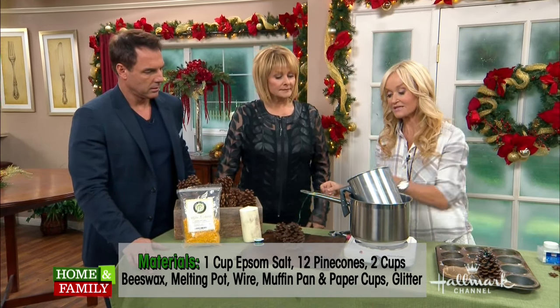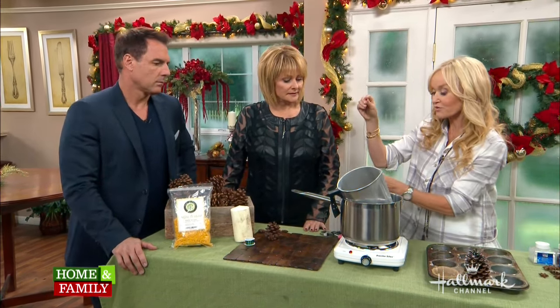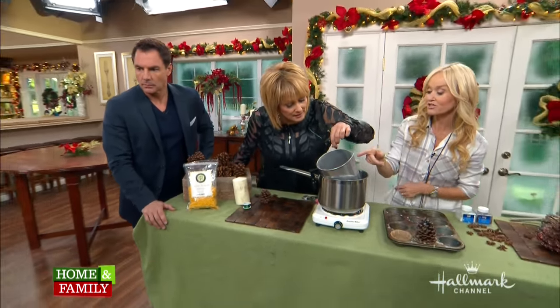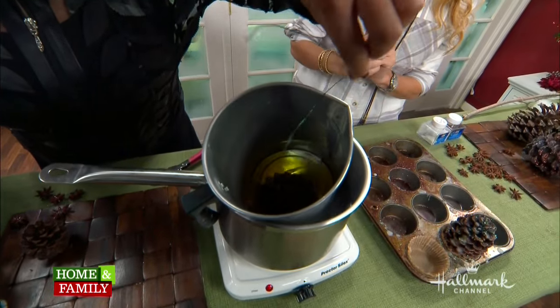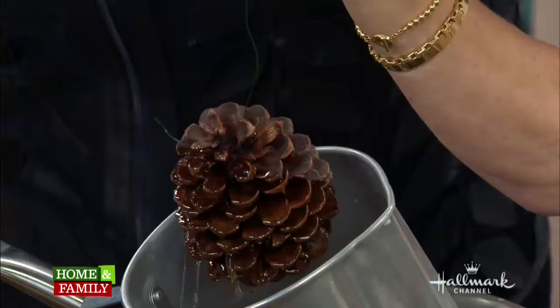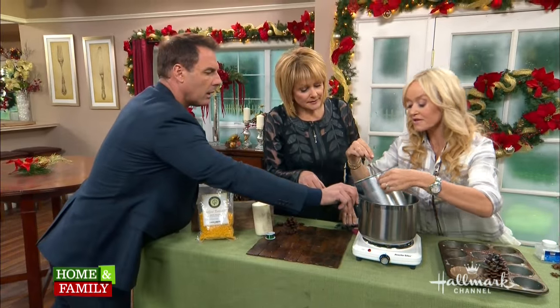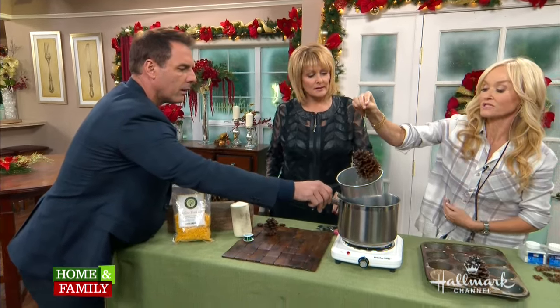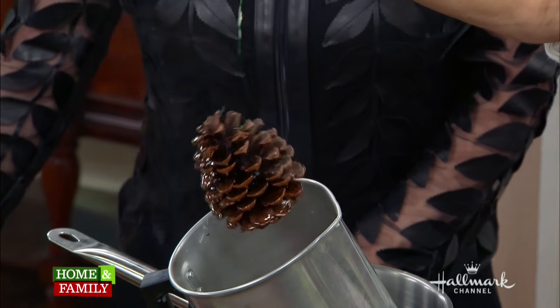What I have here is pre-melted beeswax. Beeswax is slow-burning and it gives off a lovely scent — you can smell it right now. You're going to dip the pinecone into the wax. You want to make sure the entire cone is coated — all the little dips and everything. Get a little bit more on the other side. Then you're going to hold it up and just let the excess drip off.